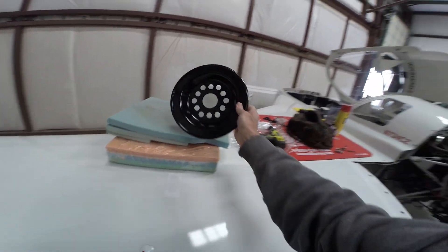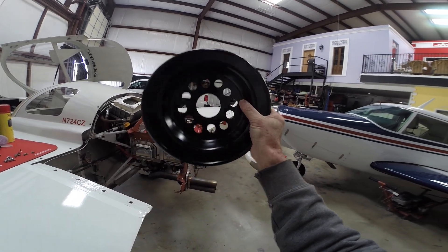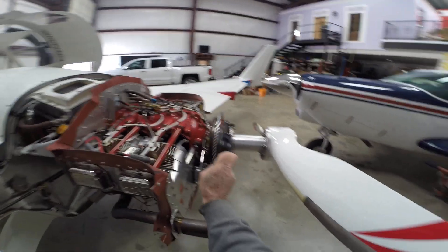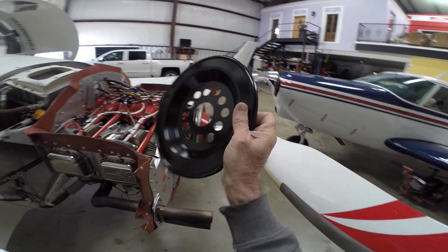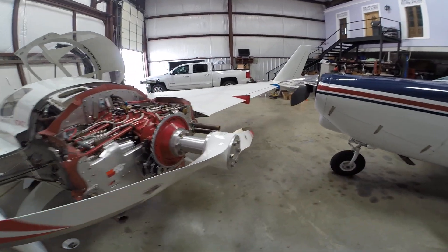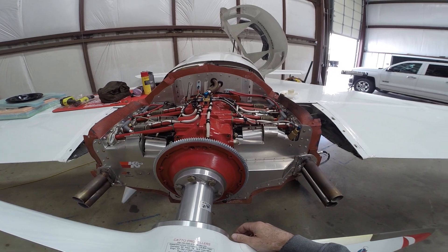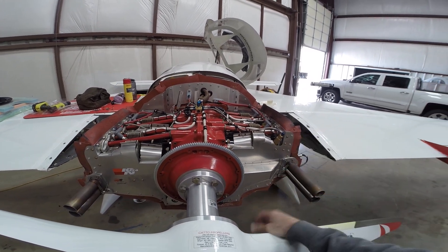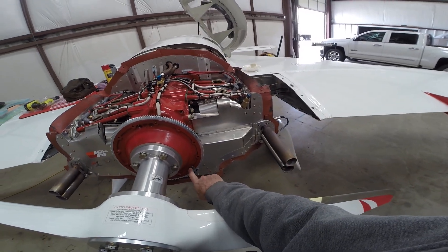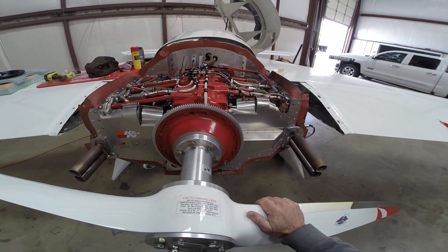One more goodie I just got today — a dynamic balancer, only about $400 with tax and shipping. I had it statically balanced by my neighbor, and at static RPM around 2230 it was okay, but I cruise around 2500–2600 RPM and had a little vibration. So I'll put the dynamic balancer on and see how that goes.